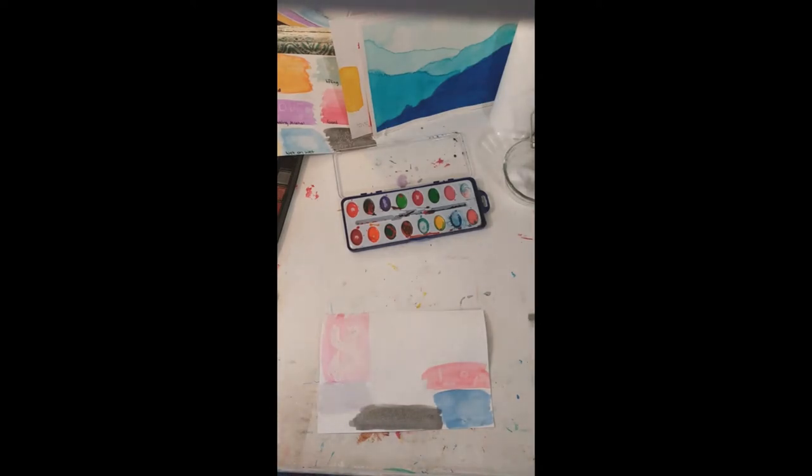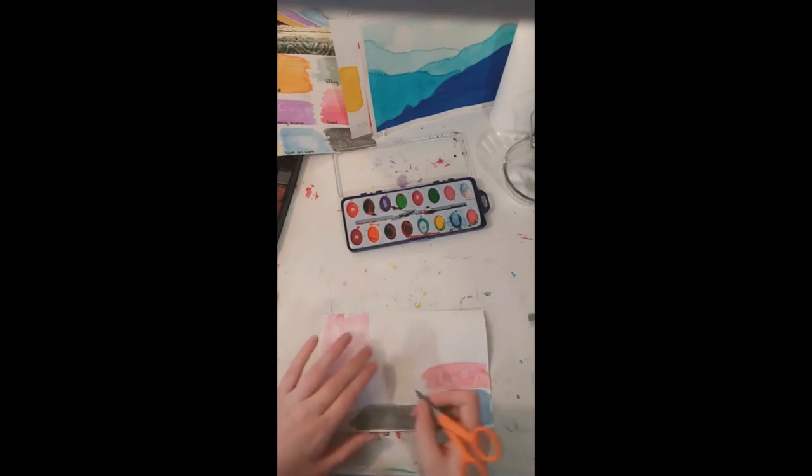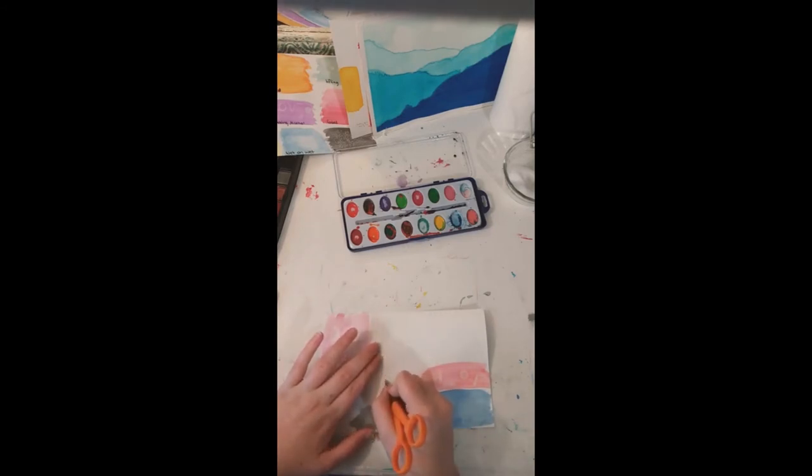My favorite technique is called Sgraffito. It's where you take something with a sharp point and scratch a design into your paper. I'm going to use pointed scissors since I don't have safety pins or push pins. I'll scratch a little design — it's kind of like a secret message in a way, because when you scratch it on there, it's really hard to see at first.